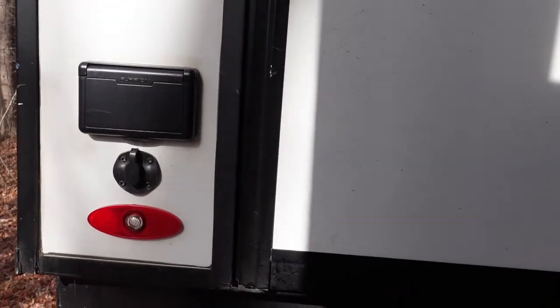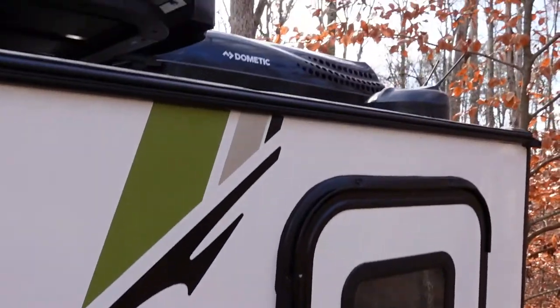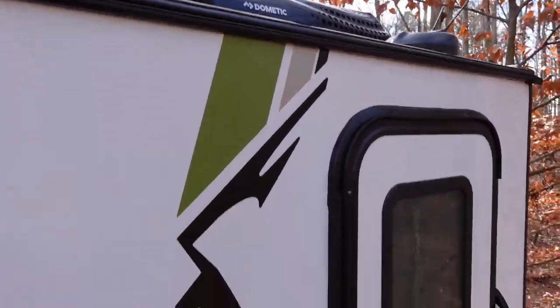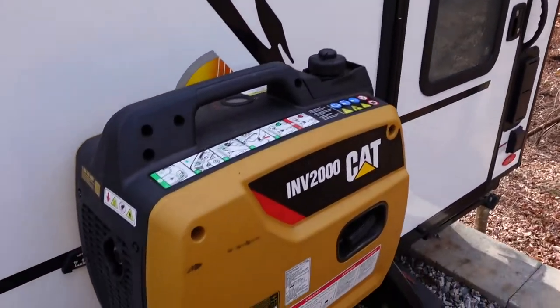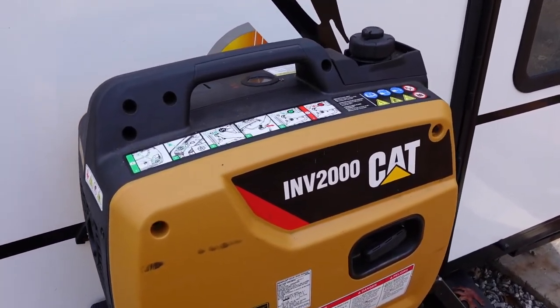If you've got a smart charger like the Progressive Dynamic model inside this rig, you can go from about zero to 80% on a lithium ion battery in under an hour. A generator can also give you the ability to run 120 volt devices plugging into an outlet — whether it's an electric heater, laptop charger, coffee maker, and so forth. Some generators in this size may even allow you to run a small AC similar to the 13.5 Dometic on top of the Novo 10.6. It's a little too cold today to demonstrate that, but I will show how the 5k heat strip functions off the generator in just a bit.